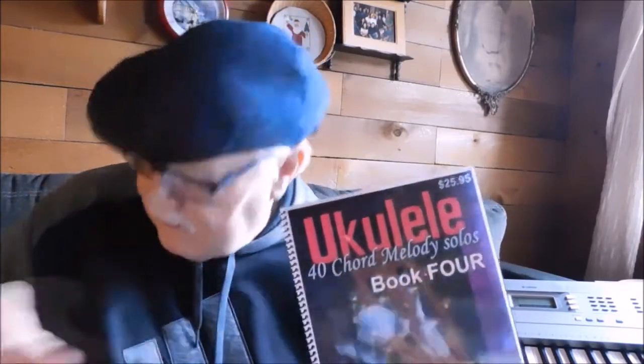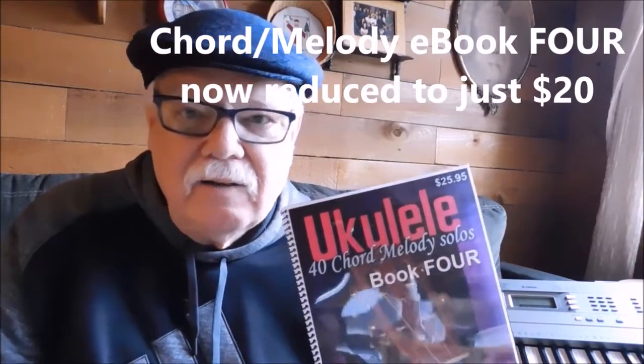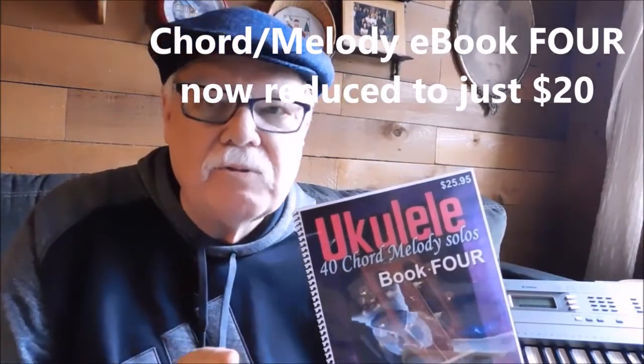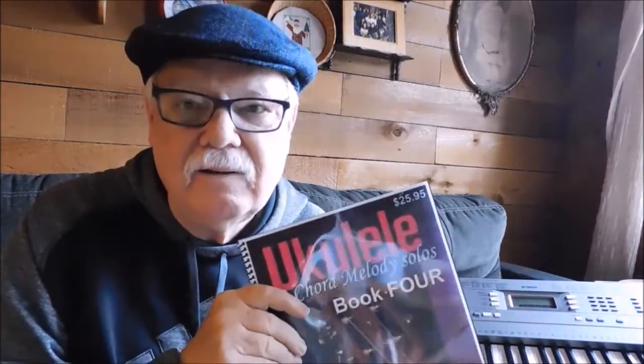Now, these are not progressive — like, the first book is easy and the fourth one is more difficult. There's a wide, diverse variety of both ease and style of songs in each and every one of them, so it doesn't matter which one you get. You can go to my blog site, allthingsyukulele.com, and on there you'll find plenty of postings that actually show the table of contents of all these books.